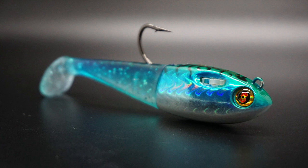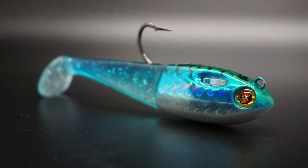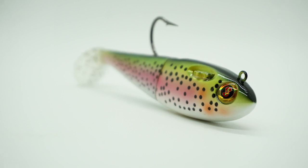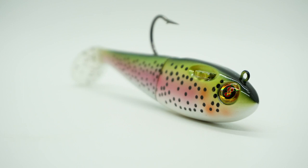The Spooltech Fatty is available in 4, 5, 6, and 8 inch sizes. And what's even better than the new sizes and colors is the concealed leader technology Spooltech offers.